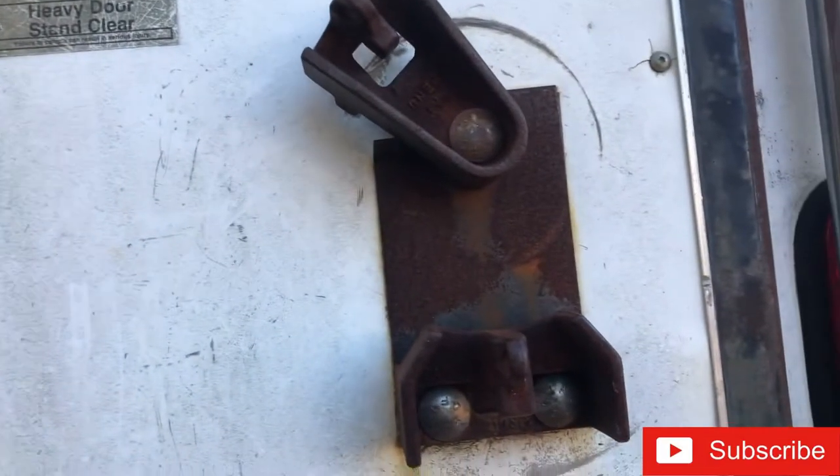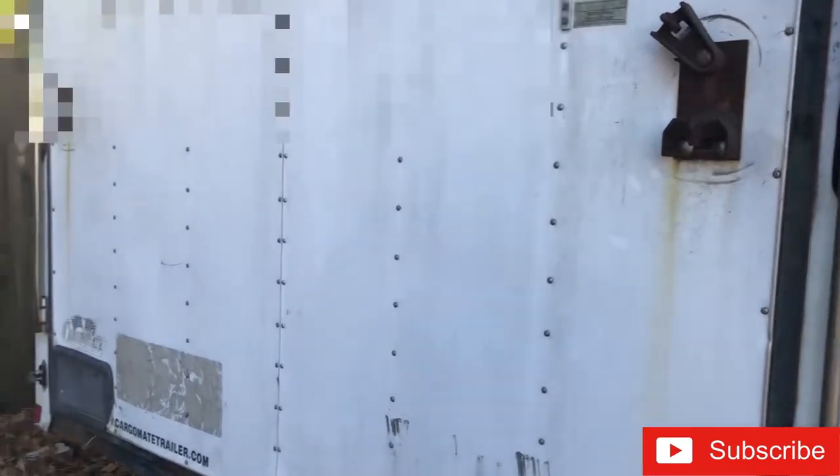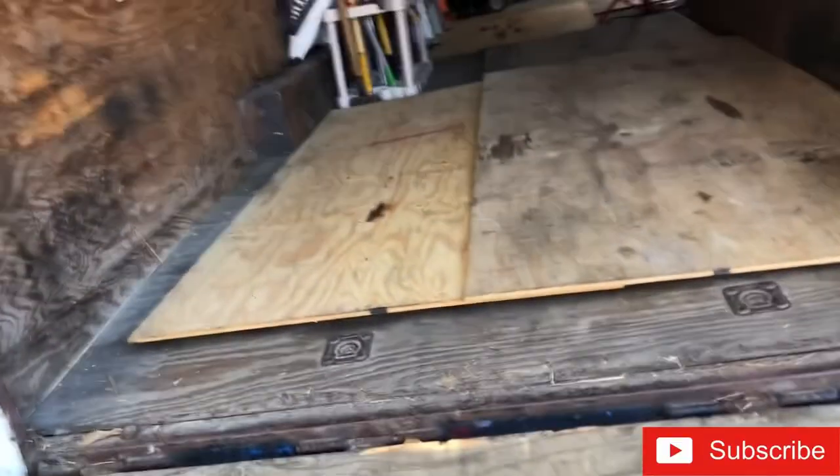I'll unlock it back here. I have a Rottweiler - most of the time he's in the backyard and everybody in the neighborhood knows I have a dog. So they're done trying to come in the backyard. This trailer is in my backyard.